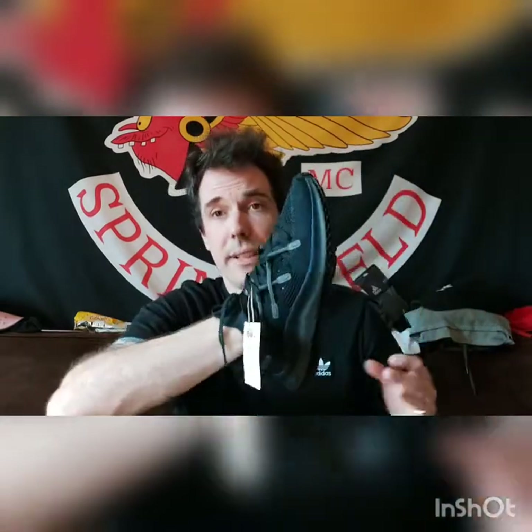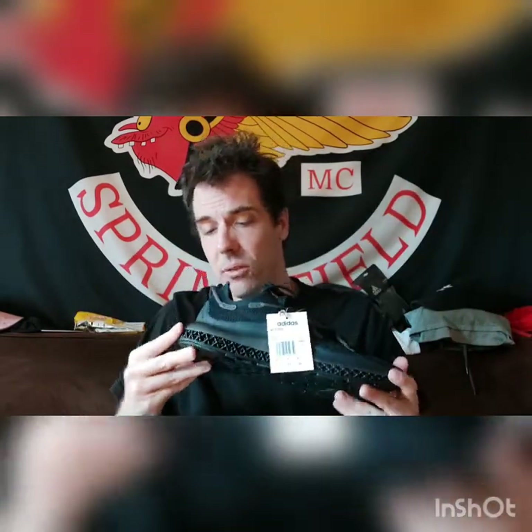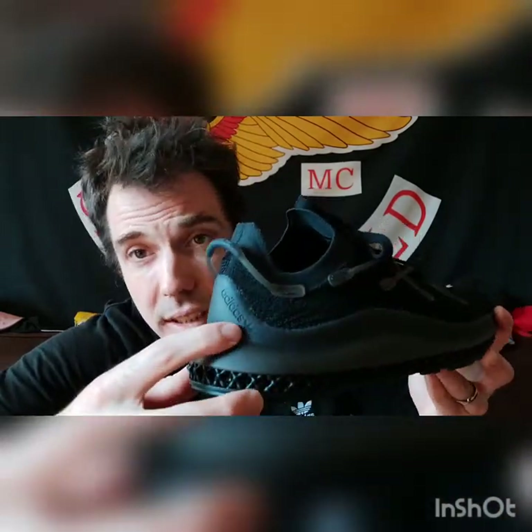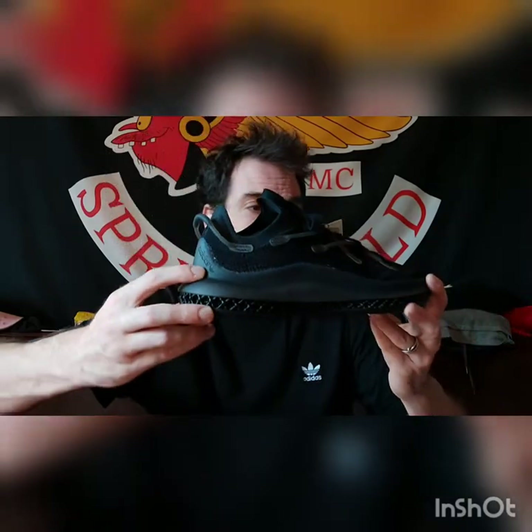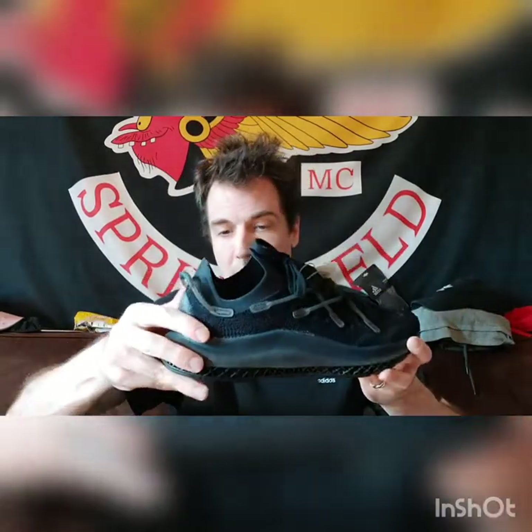These are the best shoes you can basically buy from Adidas. I highly recommend them. Sometimes I don't recommend stuff, but these I definitely do. They're cool. On the side it says Adidas — it's got the original Trefoil logo. They're Adidas Originals. They're just wicked.